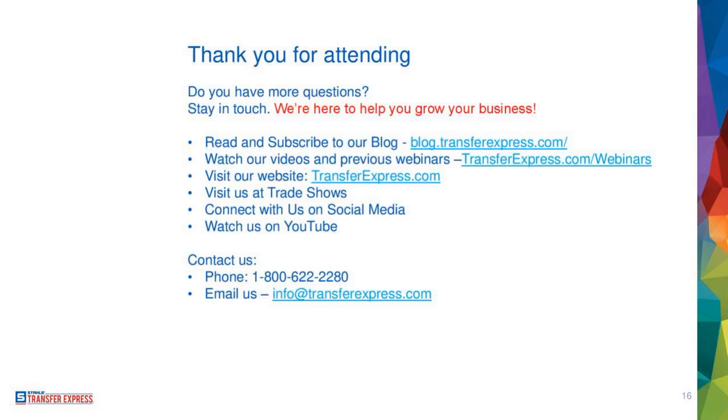55 minutes, not too bad. We covered so much information, and you're such a fun crowd. Thank you so much for all the interaction today. I hope you got something out of this. If you have any questions, we encourage you to stay in touch with us — shoot us an email at info@transferexpress.com, or come hit us up at blog.transferexpress.com.